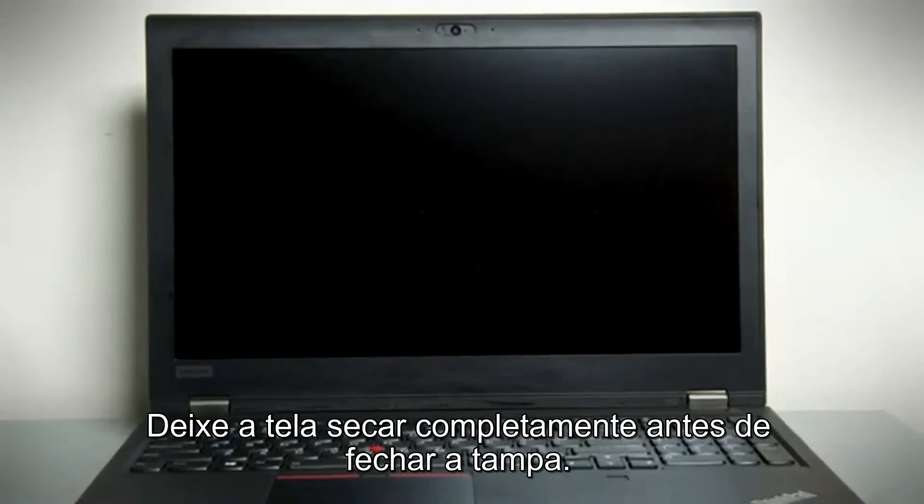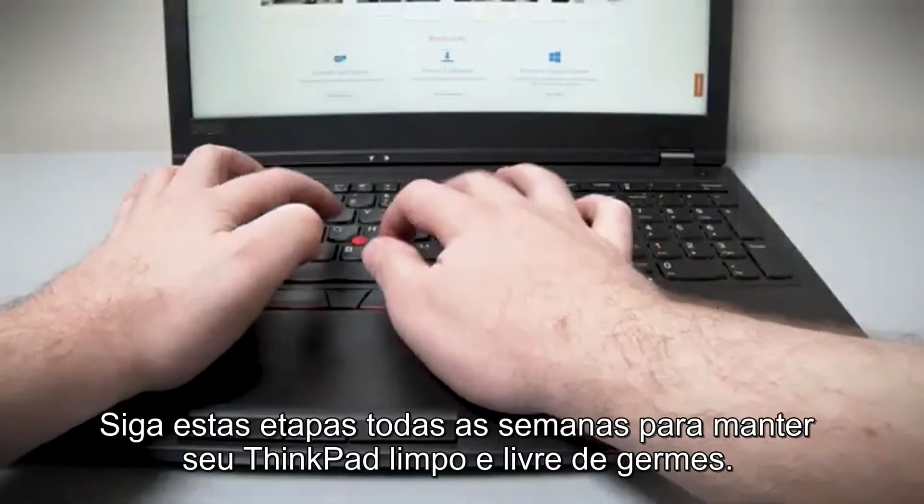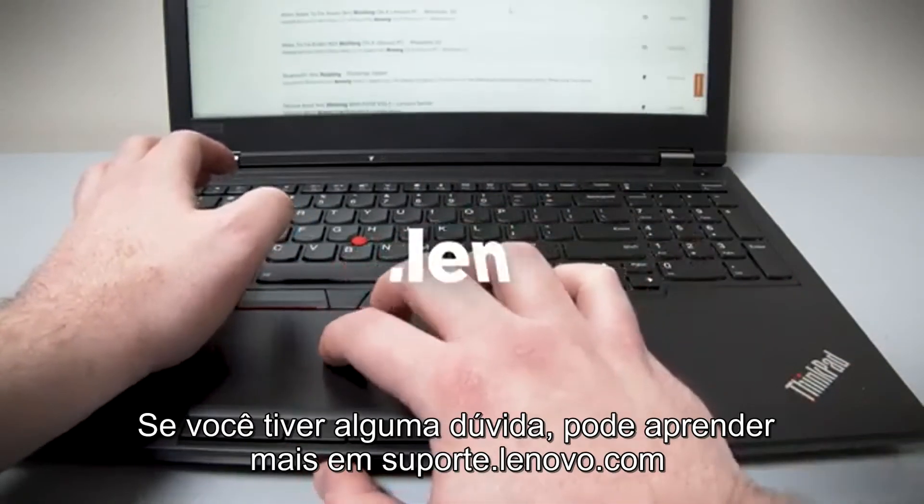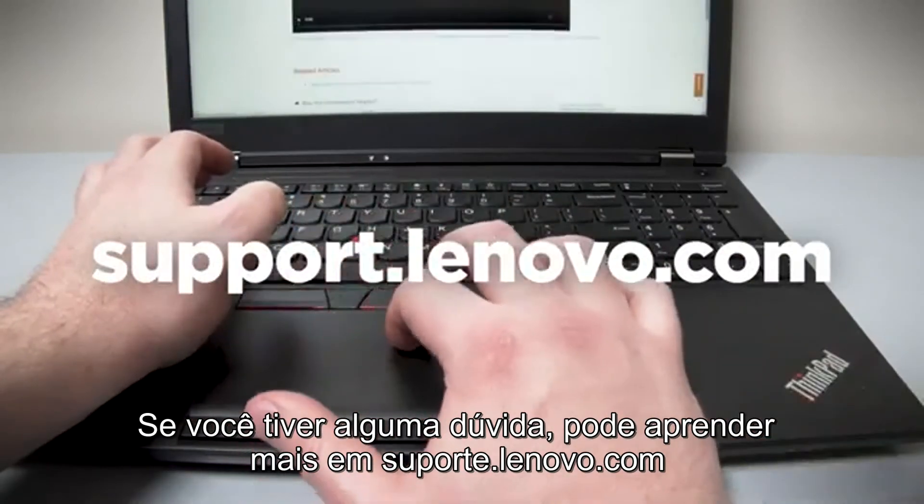Allow the display to fully dry before closing the lid. Follow these steps every week to keep your ThinkPad clean and germ-free. If you have any questions, you can learn more at support.lenovo.com.